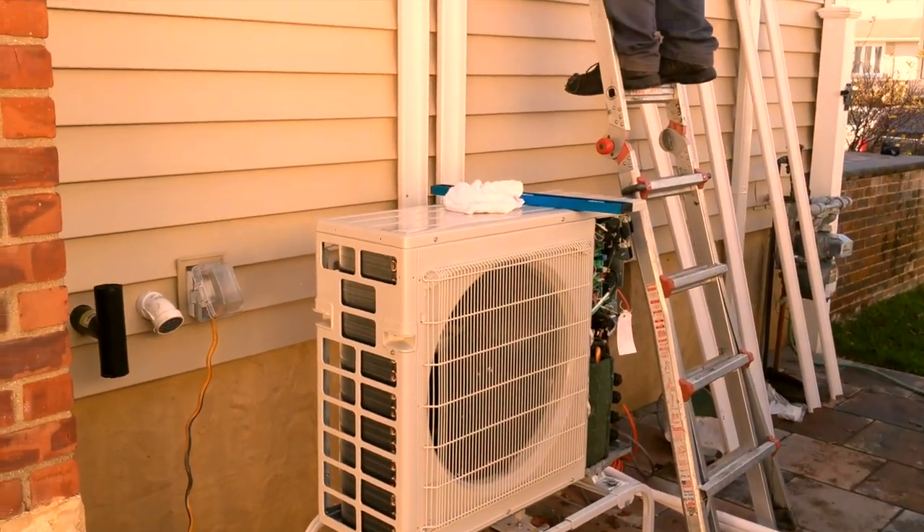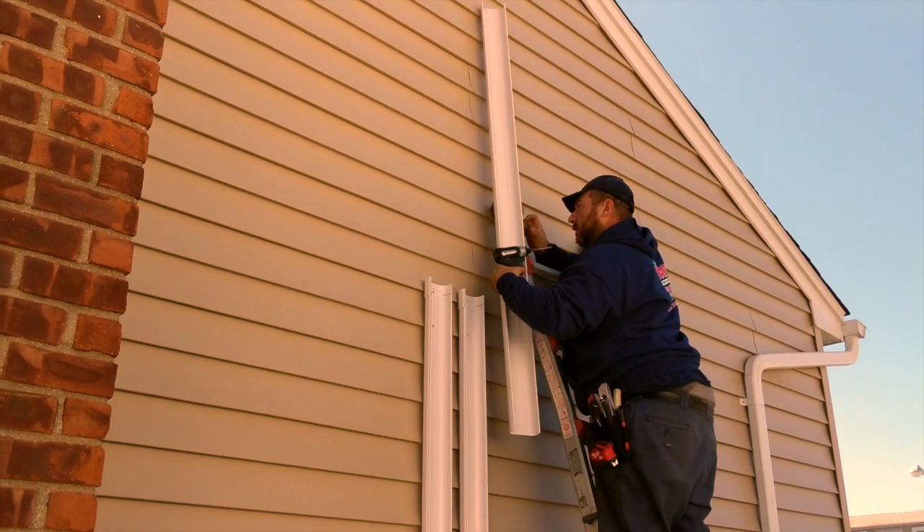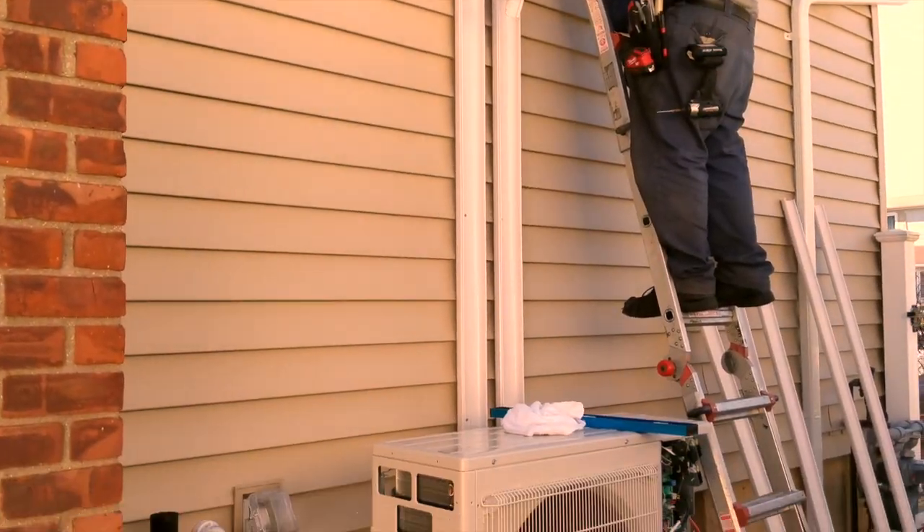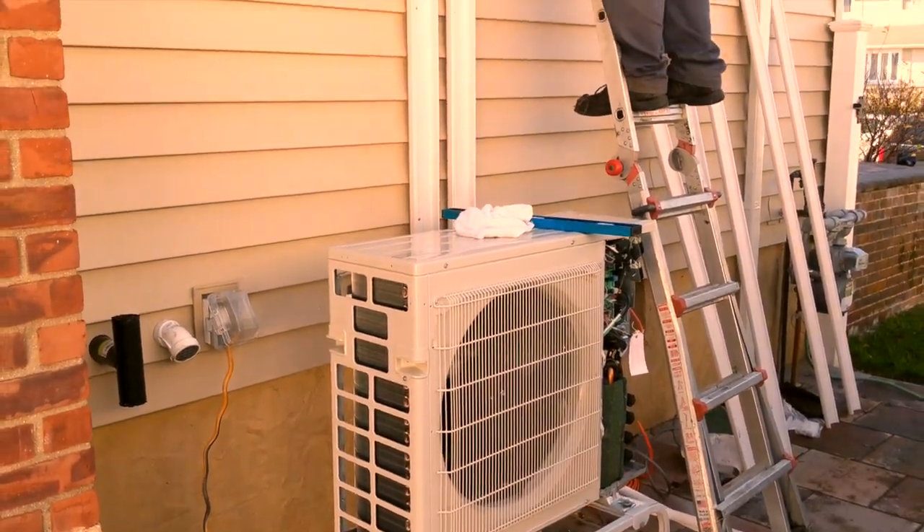It's going to go up again and into the added crawl space to connect to my cassette unit up on the right.